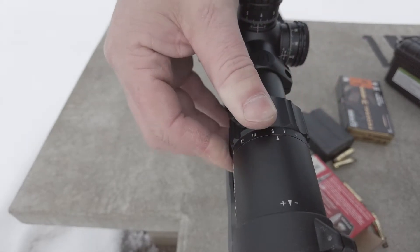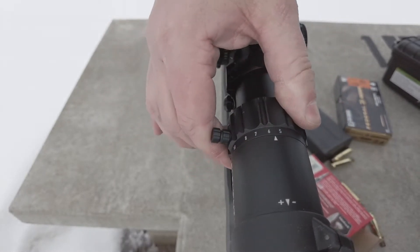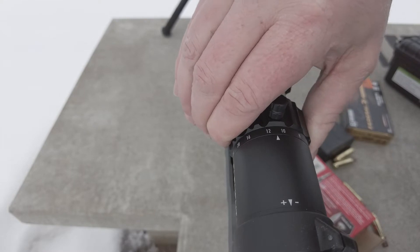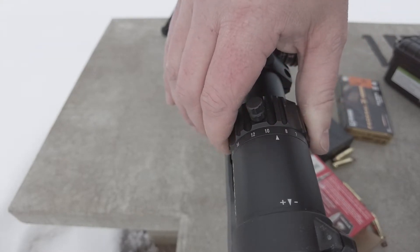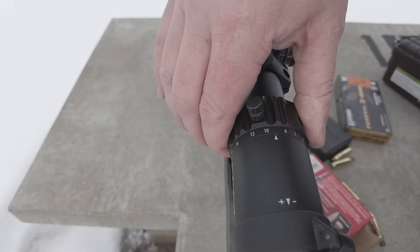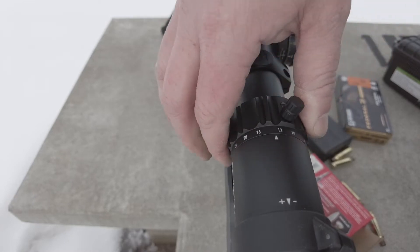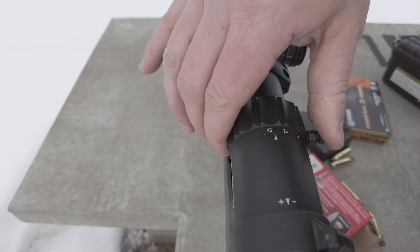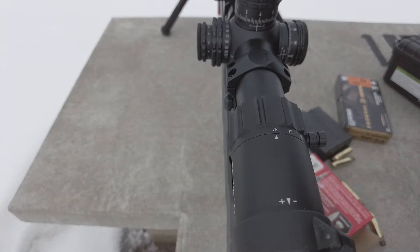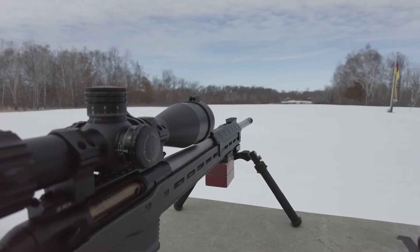I think it's very forward thinking that Element Optics includes that switch view knob, so you can just screw that in and that gives you a little assistance. I found that the texture on the ring itself is already very decent and it moves pretty freely back and forth between magnification ranges. I'm on nine power right now — that's when you can use all the mils for your holdover. As you magnify more and more, you magnify the reticle and can't see quite as much holdover.